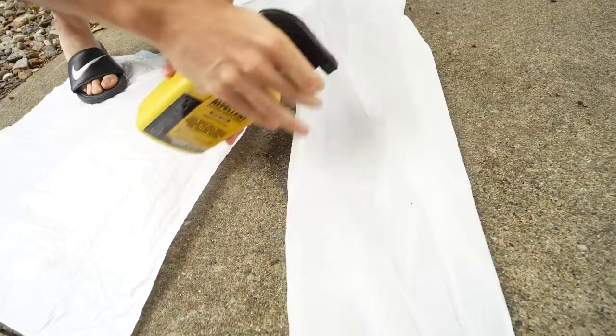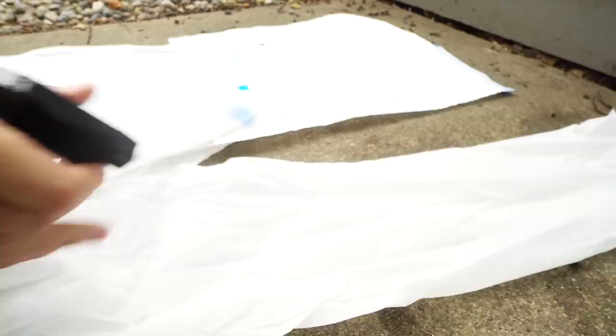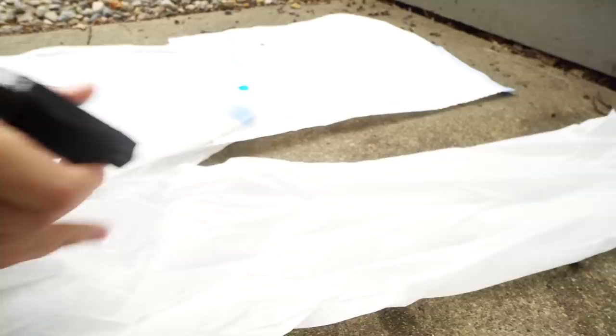It's also a good idea when applying this to use rubber gloves and maybe even eye protection so it can't get in your eyes. I don't have any at the moment so I'm just being extra careful. Now we'll come back in two hours, put this thing on, and take it to the woods.